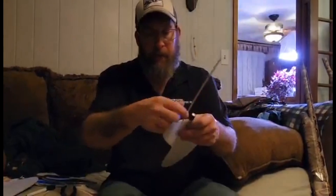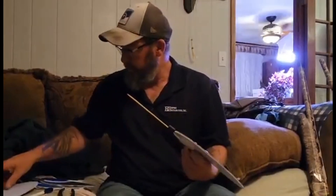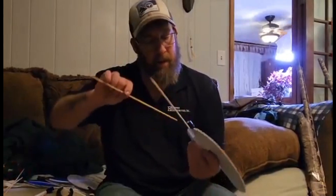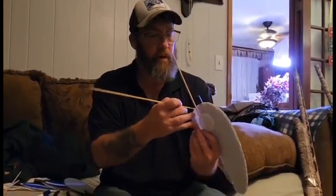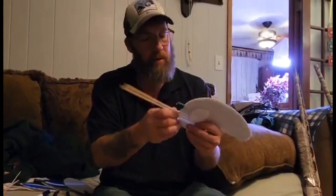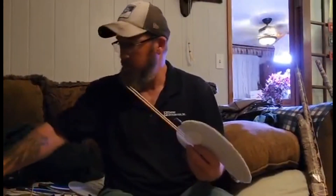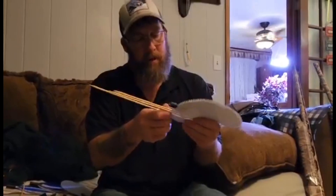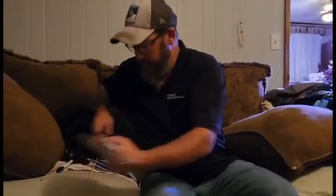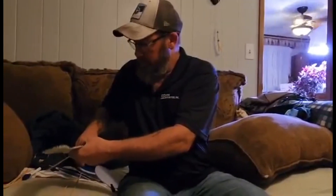Always put your flat end down so it's flat, then put your pointy end up. Do the same thing on this one — skip one, then the next. Same thing. That's a full size one. Then skip one and do one more. Your longer pieces — if you've got Mojos, you can use your longer pieces in your Mojos. And this one here is done.